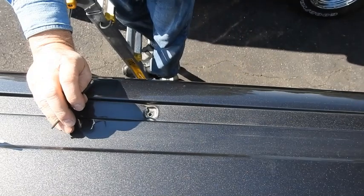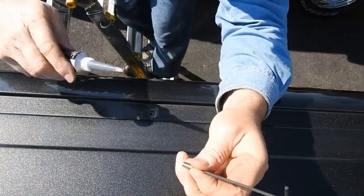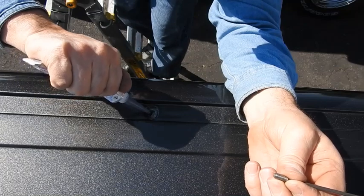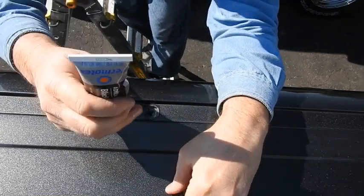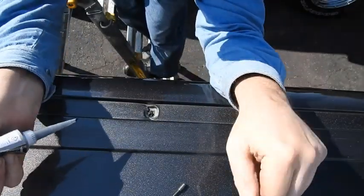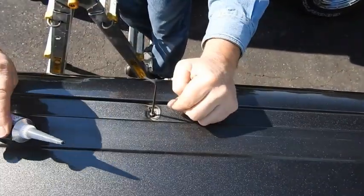We went to the hardware store and got some set screws. Put the set screw on the wrench. Put a little bit of RTV on the hole. You can see how we RTV'd the hole. Now we're gonna put the set screw in the hole — go in part way like this. See how we're in part way? Now we're gonna put some more — cut the hole a little bigger.